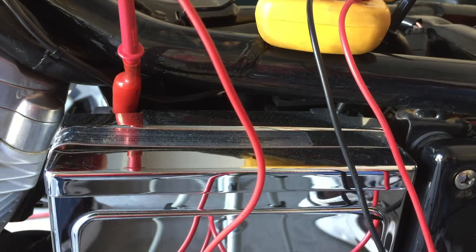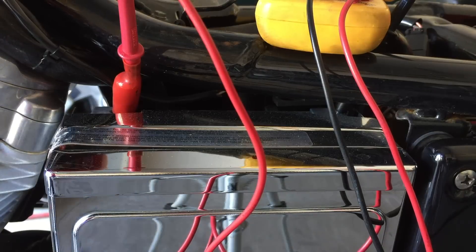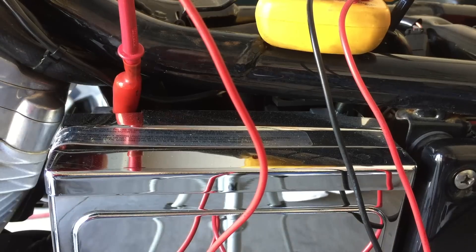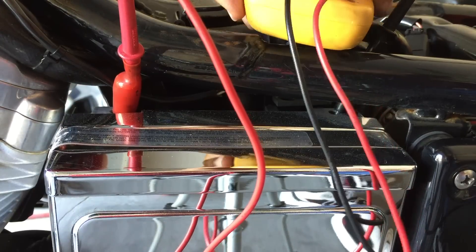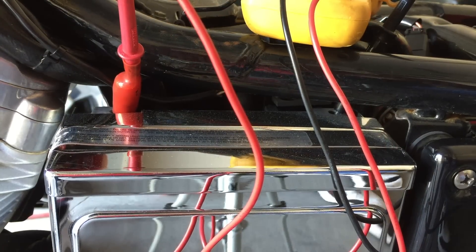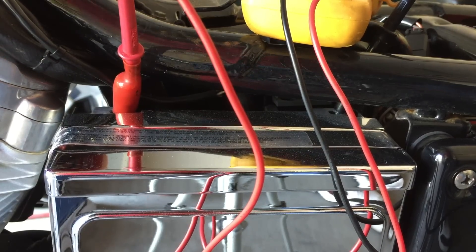So now we'll just turn the key. Let's start her up. Choke. Neutral.